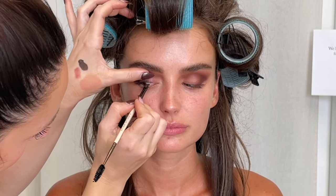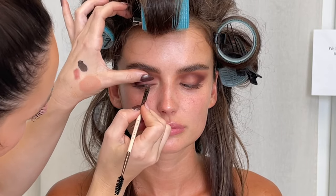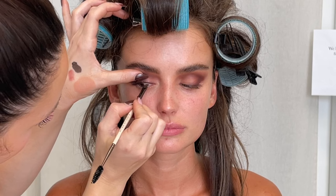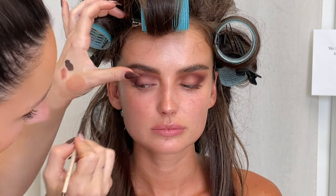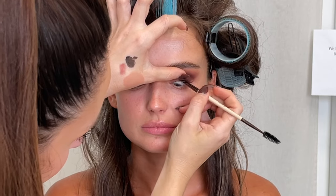Now I'm doing a little bit of tight lining just on that waterline using Dip Down Gel Liner by MAC — my favorite brown gel liner. It's a true brown. Sometimes these brown liners out there, you might as well get a black eyeliner because they don't give enough brown. So I love that one — add it to your kit. It's a really beautiful color.